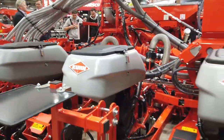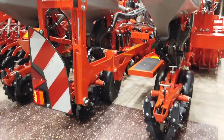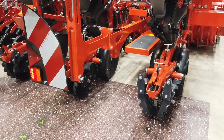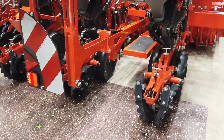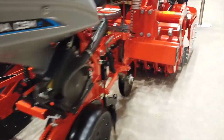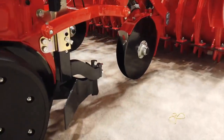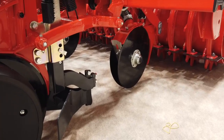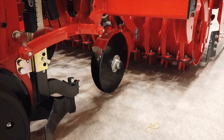So we developed a concept where we have the precision seed drill that is very narrow, very close to the power harrow, in order to limit the weight on the tractor and to do everything in one pass. We have this system for 4.5 meter, which is a standard six-row planter, or six meter, which is an eight-row planter.